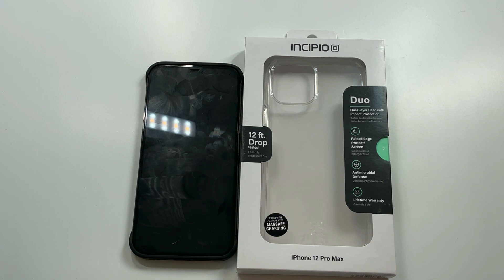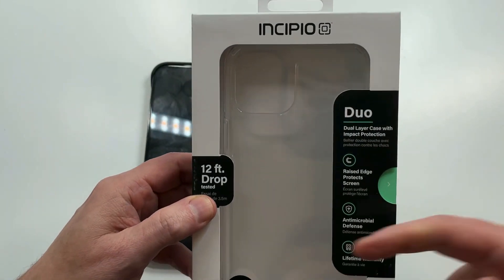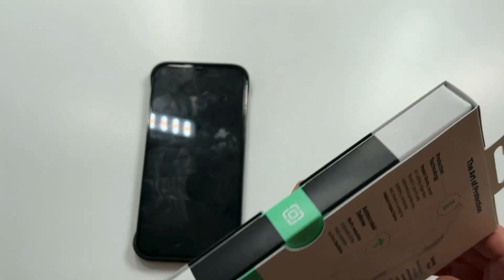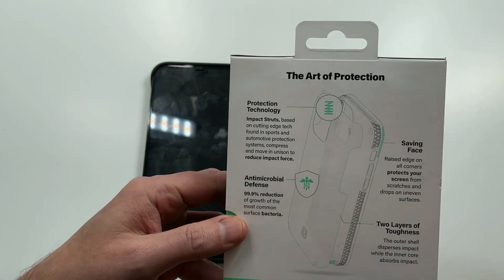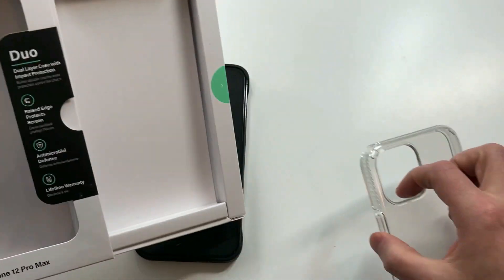This is going to be an Incipio Dual Pro case — crystal clear for the most part, but the big feature here is 12-foot drop protection. When you see a clear case with 12-foot drop protection, that's some serious protection. On the back it gives you more details and easy access for the case. Let's check this out and see if it's a hit or a miss.